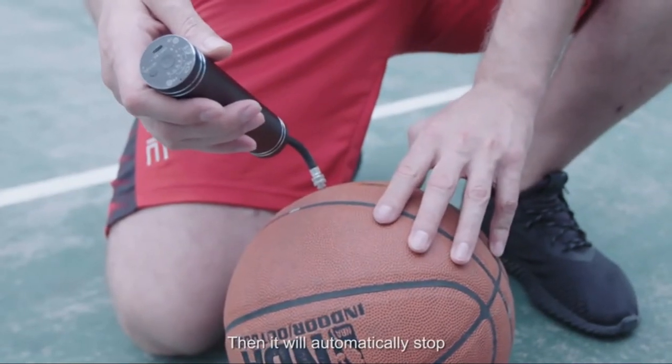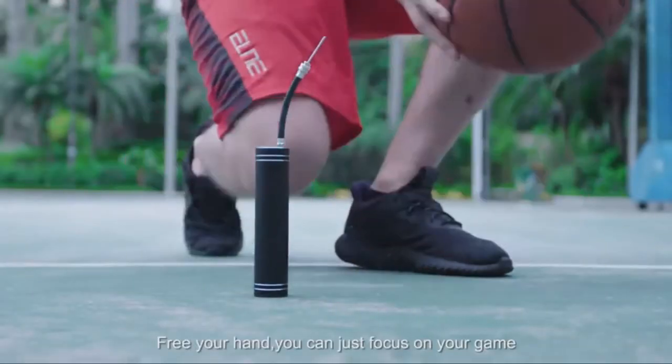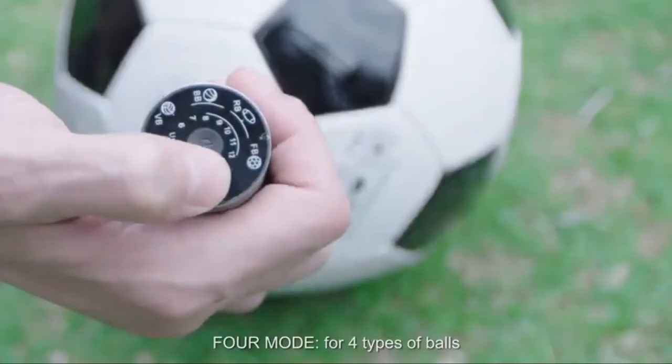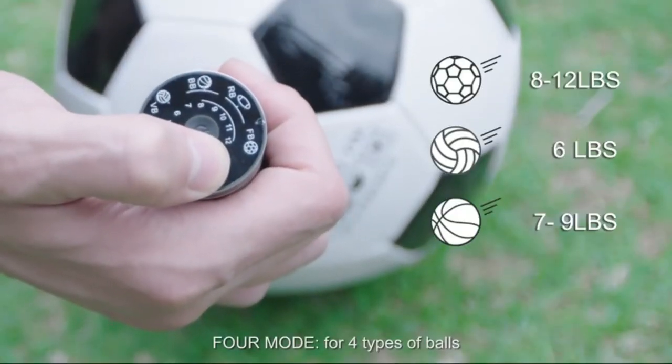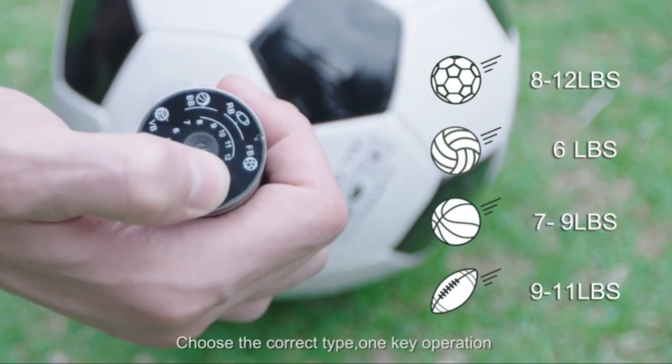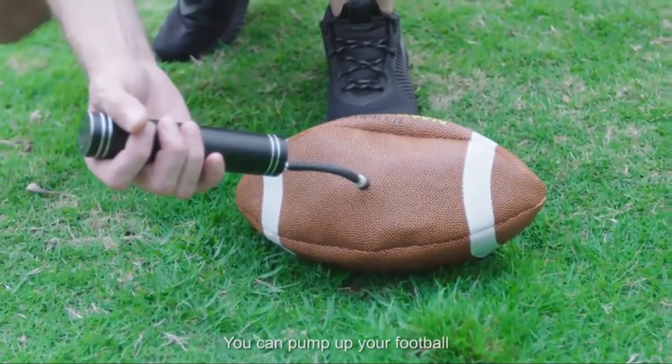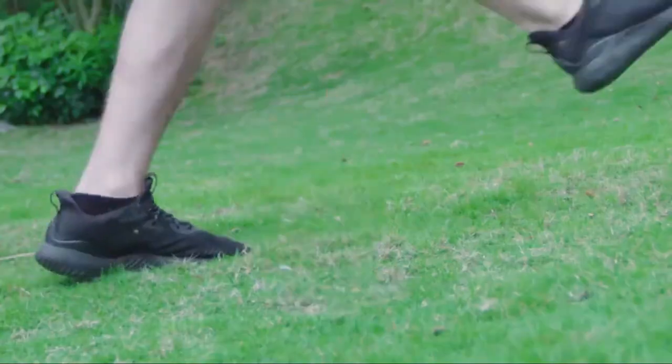MorePilot's intelligent basketball pump features a built-in digital pressure gauge and intelligent automatic pressure detection. A single button allows your ball to reach the desired pressure. It can be easily tucked away in your pocket or bag, and MorePilot's portable air pump keeps your sports equipment in good shape wherever you go.